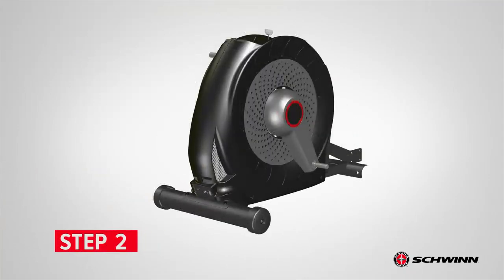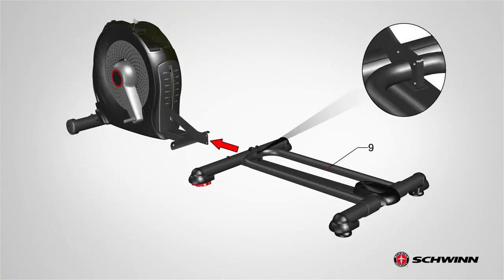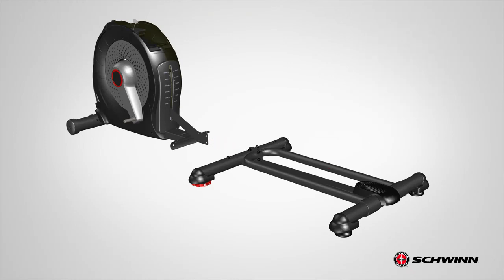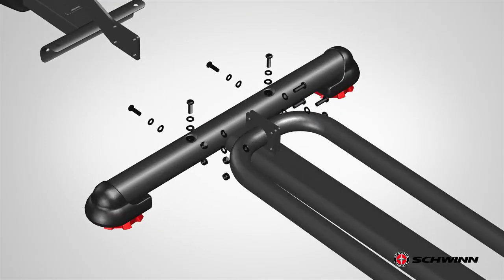Step 2: Attaching the Rail Assembly. Begin step 2 by locating the rail assembly, part number 9. The back of the frame has a plate at the bottom. This plate slides in between the two plates located on the front of the rail assembly. Before attaching the rail assembly, remove the four screws and washers from the front and the four screws and washers from the top. Set the hardware aside for now.